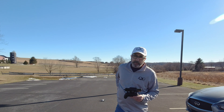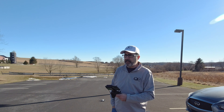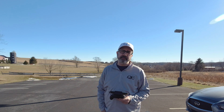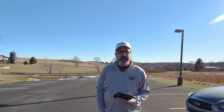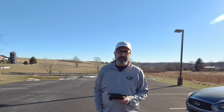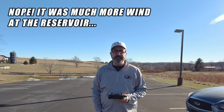Hey everybody, this is Chris and we're going to test this out in a parking lot, then cut straight from here and go to the reservoir to check the standard and sport mode speeds into the wind. You can hear the wind. We'll check what the wind is once we get down there and I'll pop it up on the screen, but it's probably windier here since I'm at a much higher elevation.